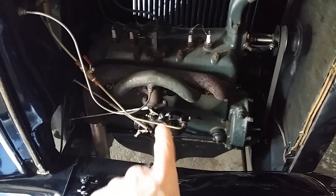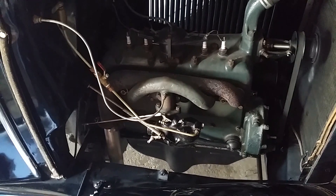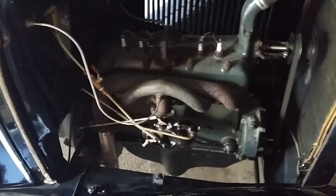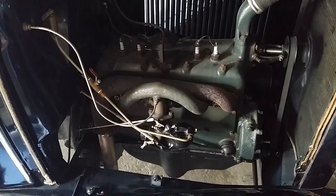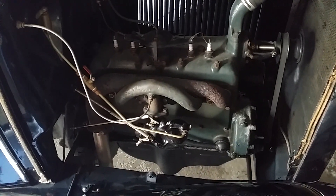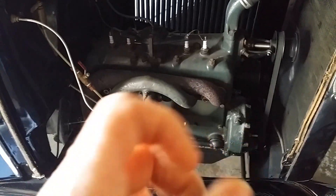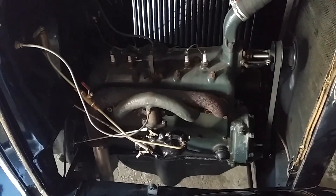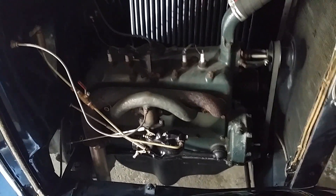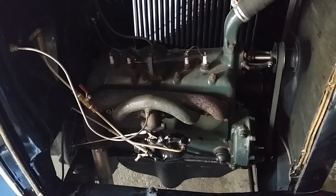Inside the carburetor there is an idle jet, which is like a straw, and two other jets. I think the idle jet is maybe a little plugged, possibly. So I've got the carburetor leaned out, and the other jet is compensating — I'm guessing. Learning here, folks. This car has almost 34 years on me.